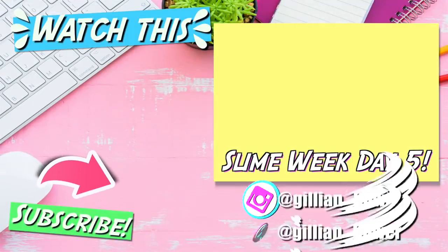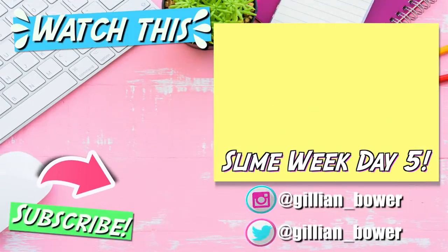I hope you all enjoyed Slime Week Day 6 and seeing what happens when you add too much ingredients to slime. If you haven't yet seen Slime Week Day 5, I'll make sure to link it on the screen so don't forget to check it out. Thank you all so much for watching and I will see you all in my next video. Bye!